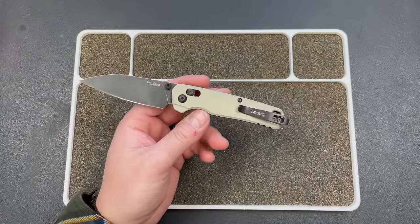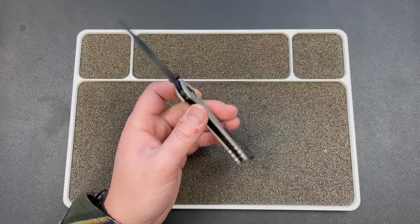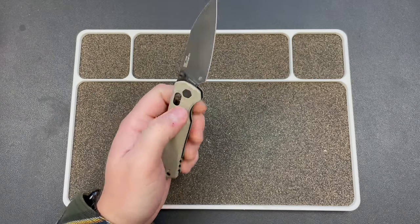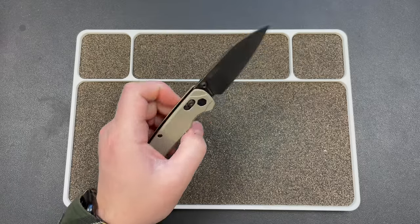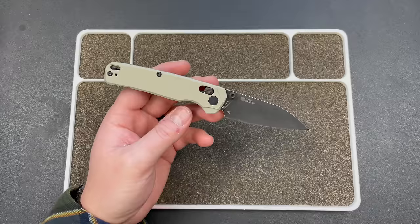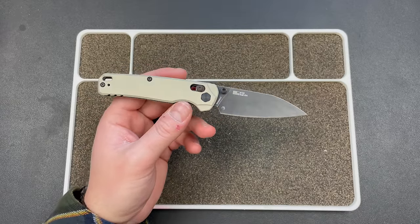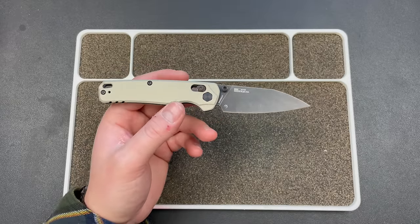My initial thought was, 'Ugh, another US-made crossbar lock.' But when I flicked the knife open and looked at it, I said, 'Okay, now I'm interested.' Look at that blade shape — this is my blade shape. That's what I want in every knife, basically.